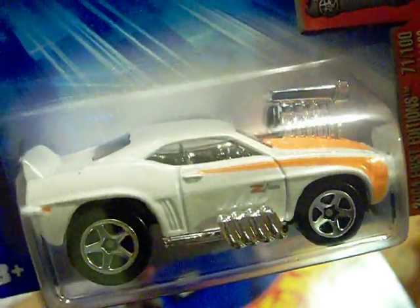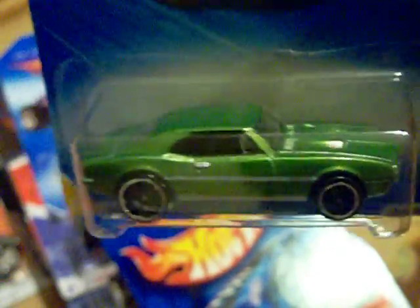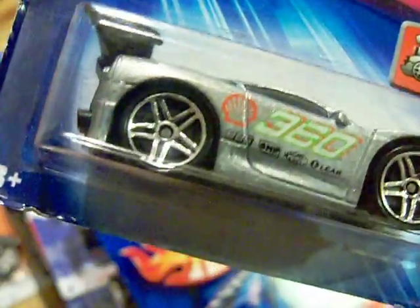And I got the Pontiac Firebird 400. I don't like the convertible Camaros but I really do like the hardtop Camaros - they're very nice. I also got this 2004 First Edition Tuned 360 Modena. It's a zymac, meaning it's not painted - it's just the raw metal. Isn't that nice? Very nice.